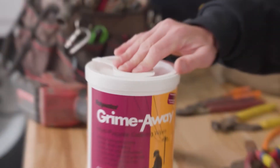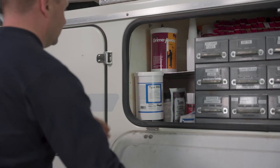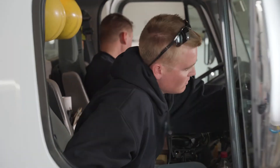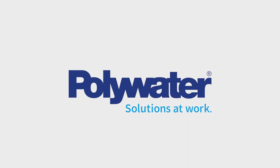With Polywater cleaning solutions on board and as part of the team, companies can proceed with confidence knowing that they are compliant and that their field workers are safe. Join the growing list of companies that protect and maintain their critical live line equipment and PPE with cleaning solutions from Polywater.